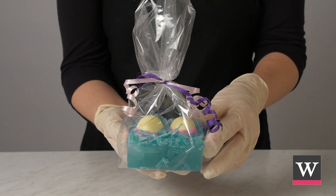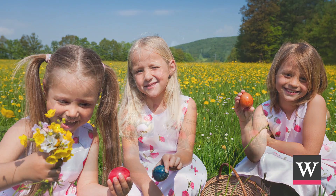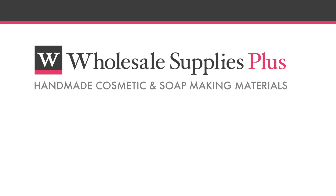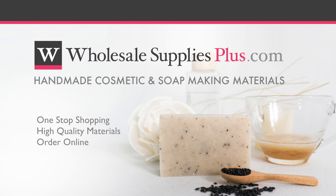Share your colorful soap — children and customers will love this soap's sweet smell, fitting for Easter and Spring. Brought to you by Wholesale Supplies Plus, your one-stop shopping destination for quality cosmetic and soap-making materials. For more information or to purchase online, visit WholesaleSuppliesPlus.com.